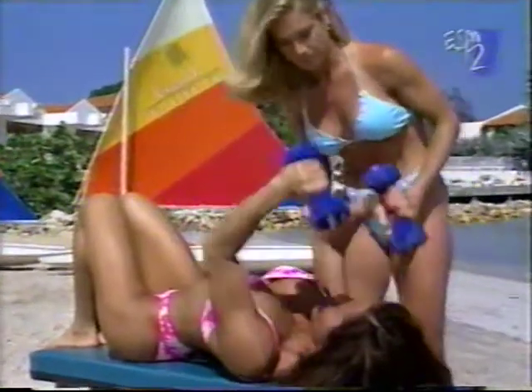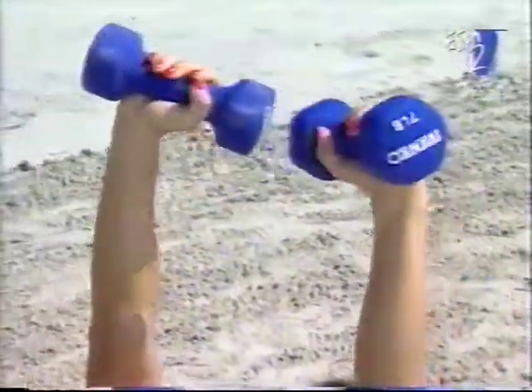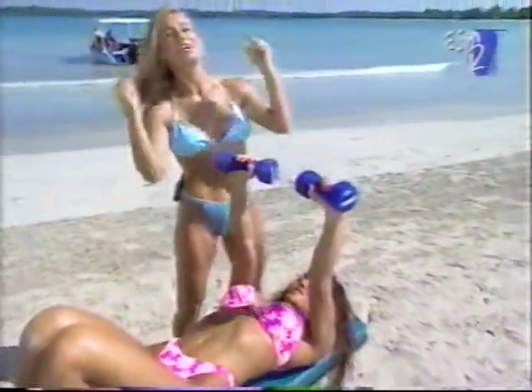Another thing I like to do when doing this exercise is give a little twist at the top — you get an extra squeeze in your tricep. There's a small rotation at the top. It's good to alternate: do a few keeping your elbows straight, then do a few where you rotate your wrist at the top.